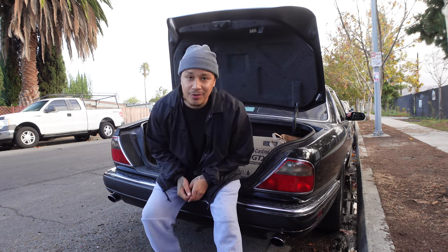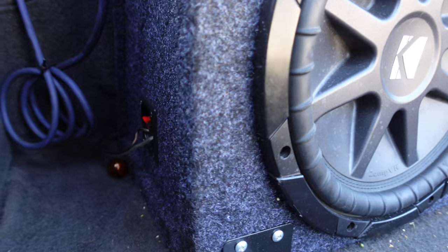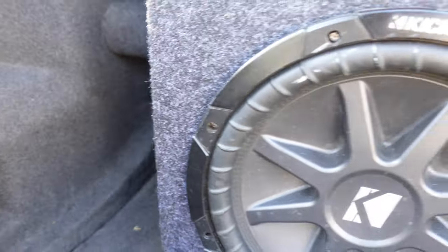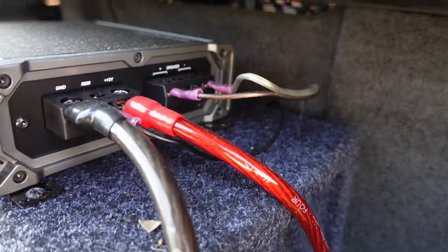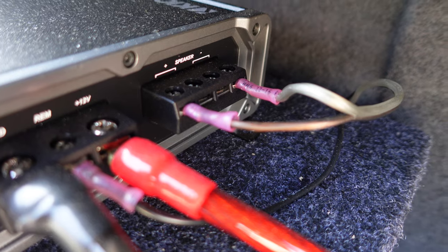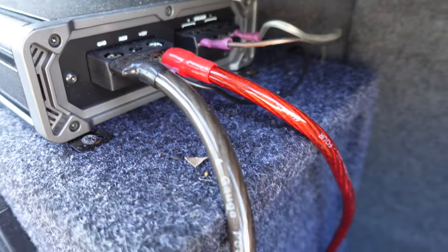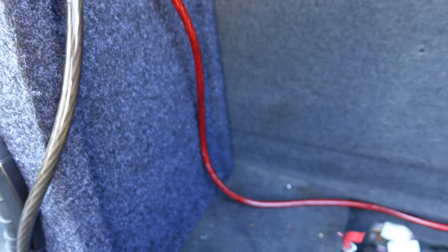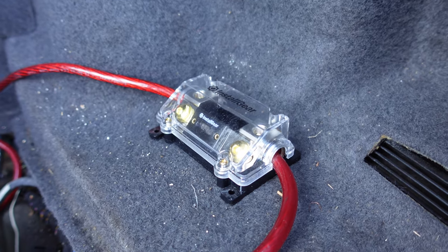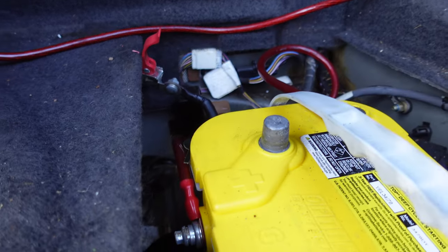Now let me show you how to install the subwoofer. Connect the subwoofer to the amp — positive to the far left and negative to the far right. Hook up the power wire to the 12-volt input. I'm using a 4-gauge wire. Run the wire to the fuse holder between the battery and the amp to protect the electrical components from being damaged. Then connect the wire to the battery — I'm using the side post on the Optima battery.